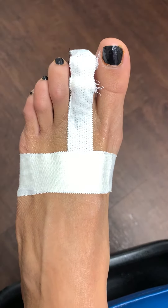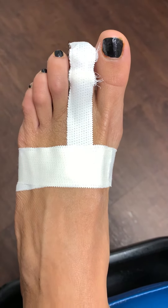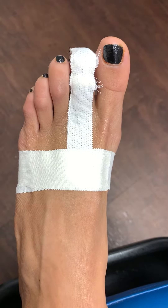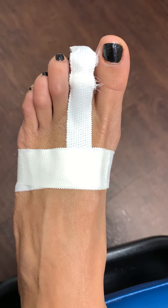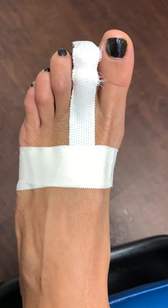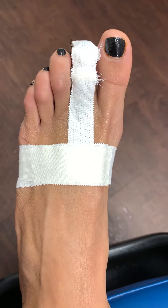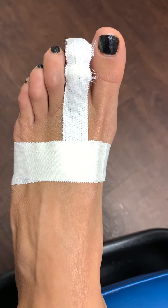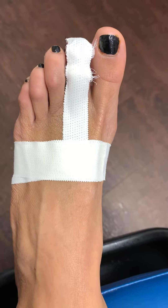Welcome, everyone, to another wonderful episode here at John's Podiatry. We have a case update on the patient who we performed a total of three procedures this past Friday, two days ago.